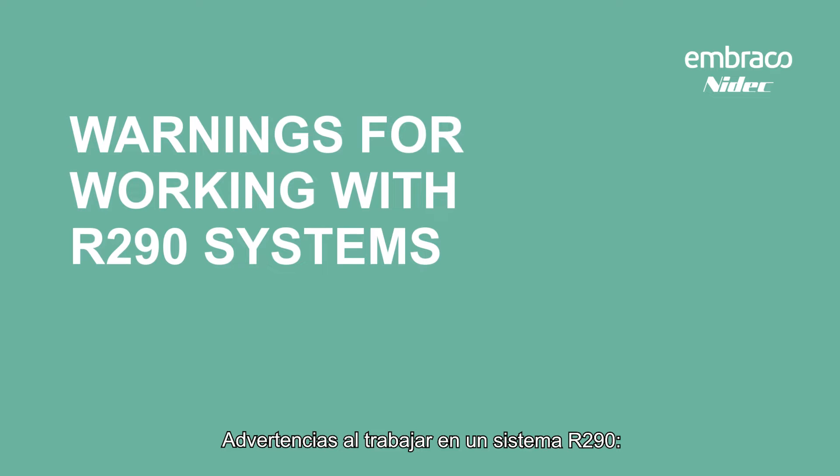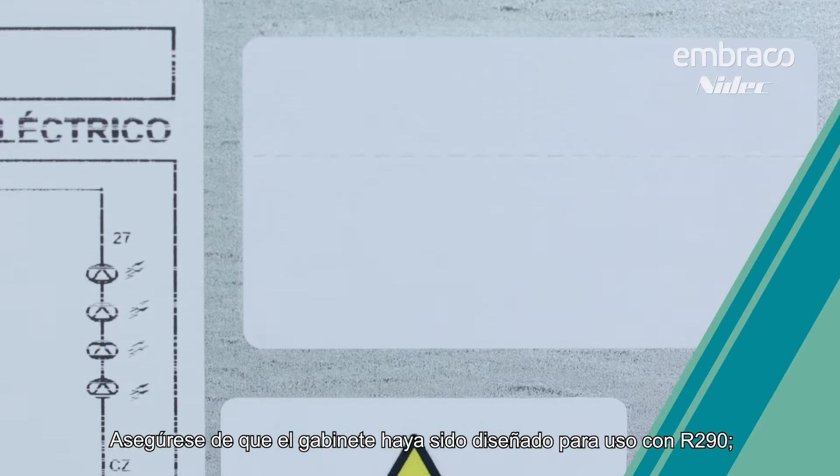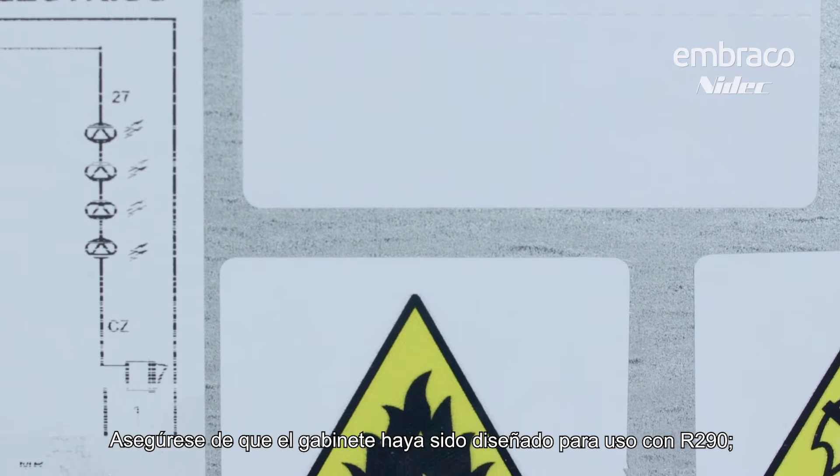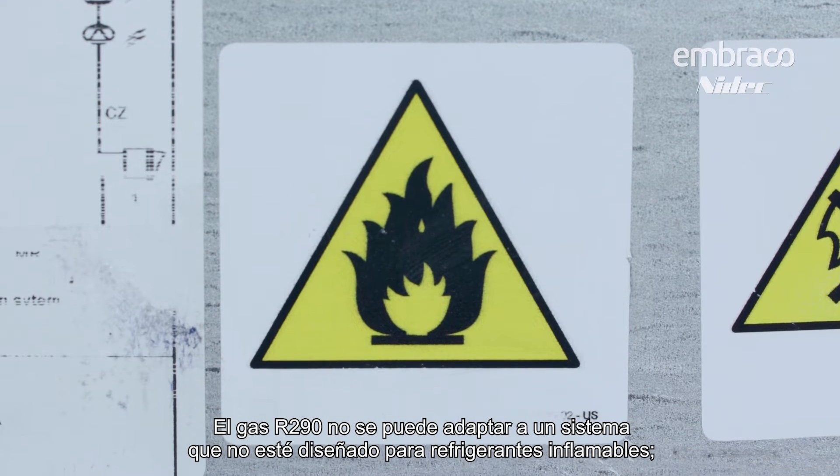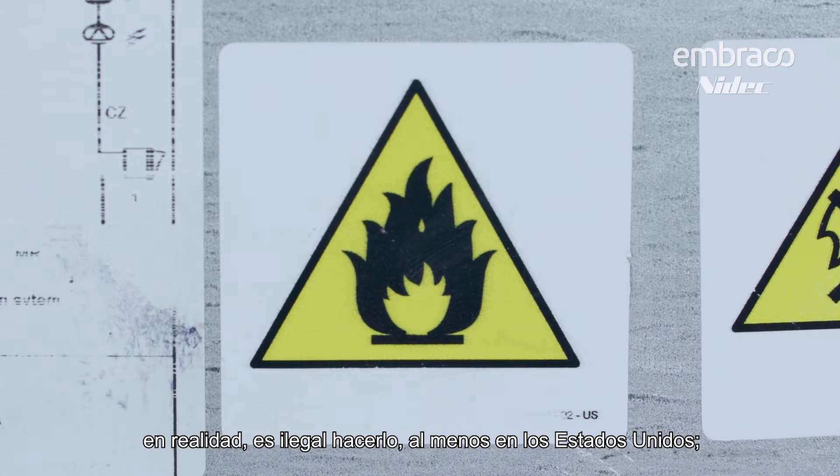Warnings when working on an R290 system: make sure the cabinet was designed for R290 use. R290 cannot be retrofitted in a system not designed for flammable refrigerants — it's actually illegal to do so, at least in the United States.